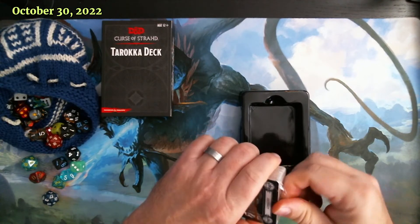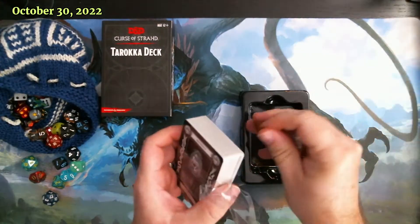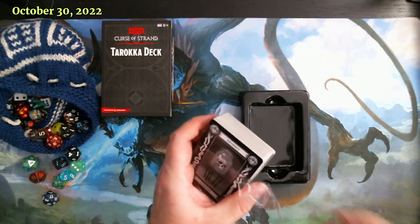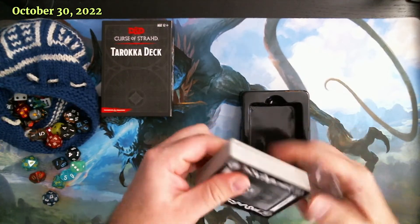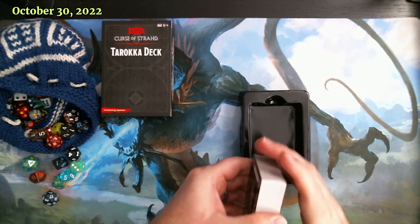So the first thing to remember for those of you that are buying the Deck of Tarokka is that the little strip that's supposed to be used to open it is very well buried inside the plastic - it's almost inaccessible. And these are some rigid cards.